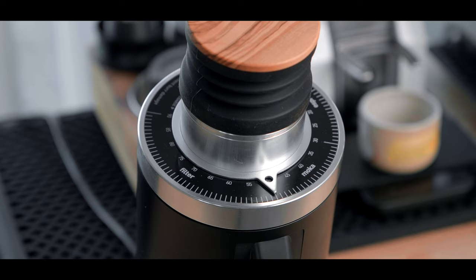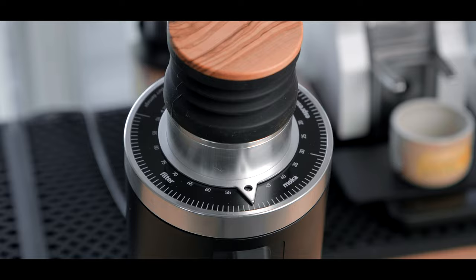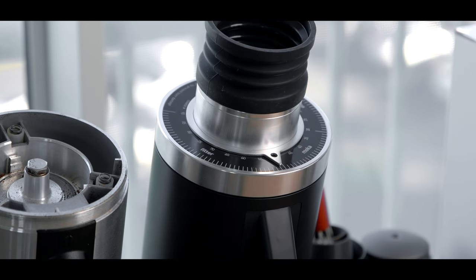You still have this metal adjustable ring that acts as an indicator for your grind size, and you still have a bellow system, which has also been improved. The seals around the edges seem a little bit tighter, resulting in some serious air movement out the funnel.